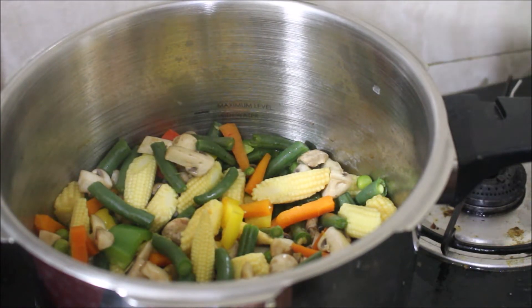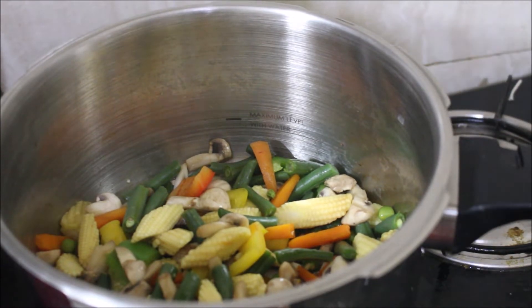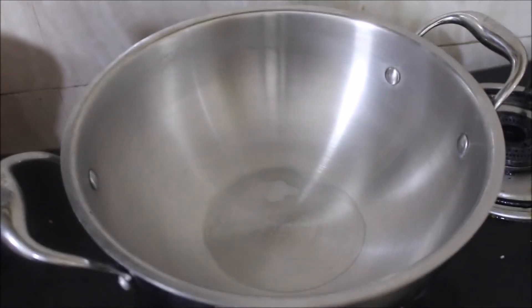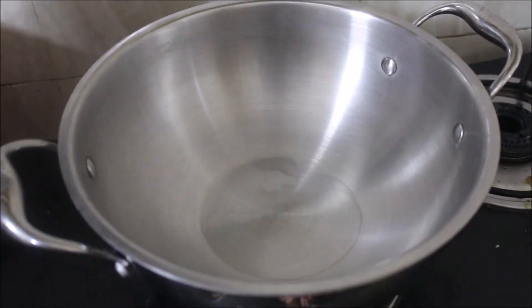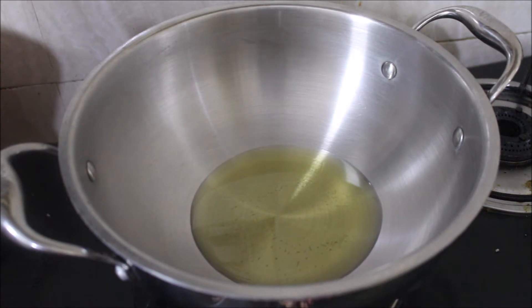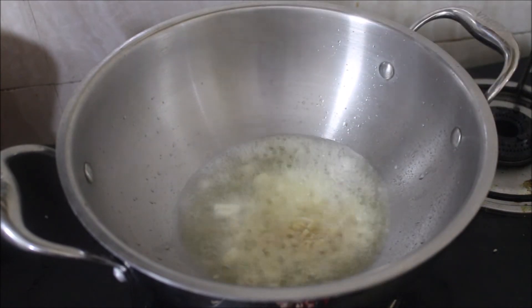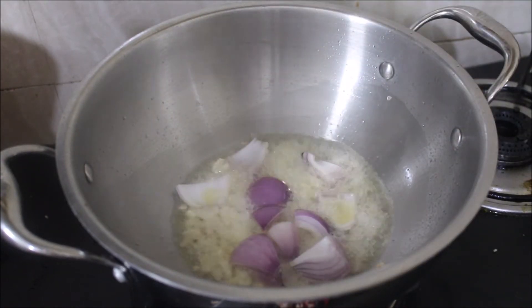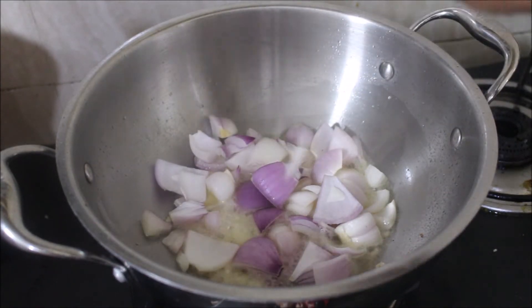If you want to make a stir-fry, it is ready. The recipe is made of small vegetables. You will see a description box below this video.